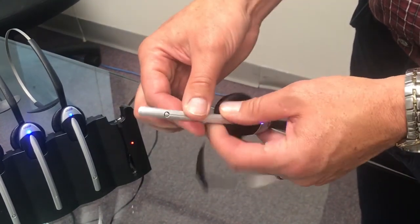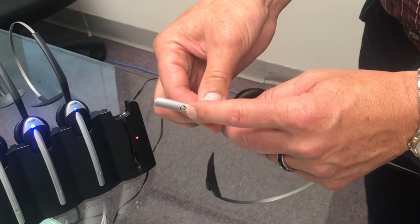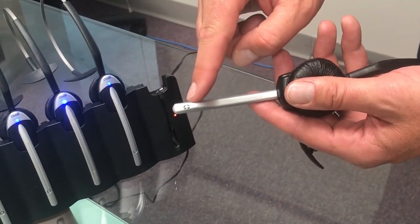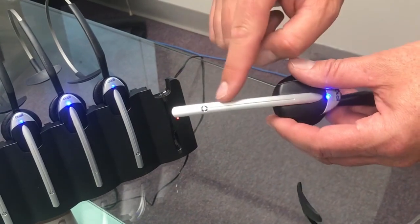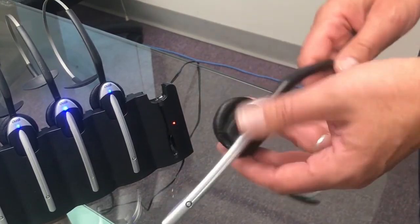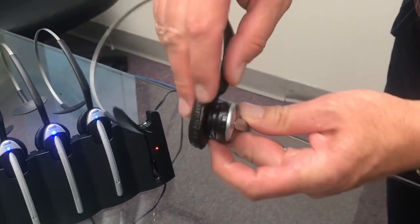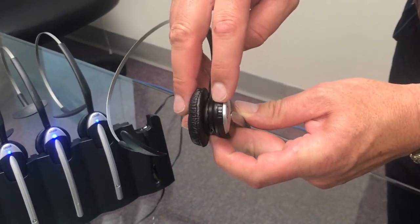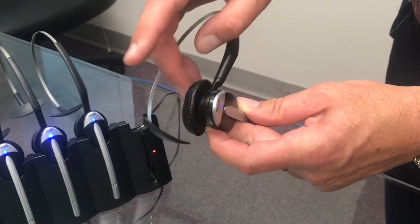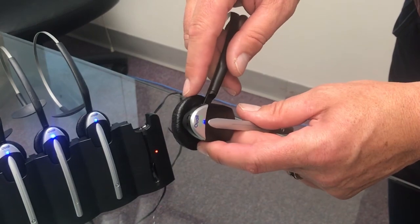You'll notice there is a mic on the back and a mic in the front. This is picking up your voice — this is the boom mic, and this is actually for noise cancellation. The last thing about the headset is you'll see there's a little black toggle. This is for volume control — by going left or right, up or down is going to decrease or increase the volume.